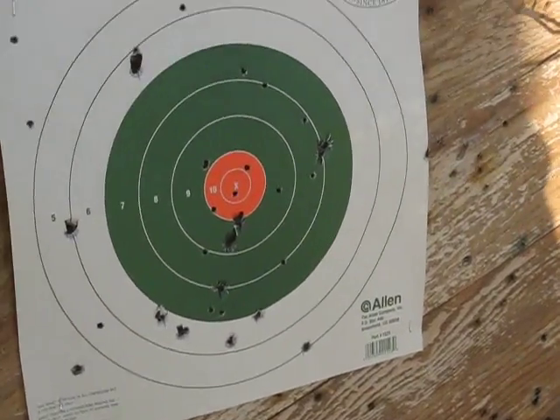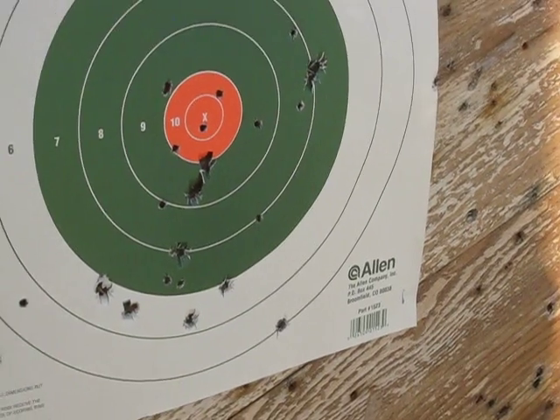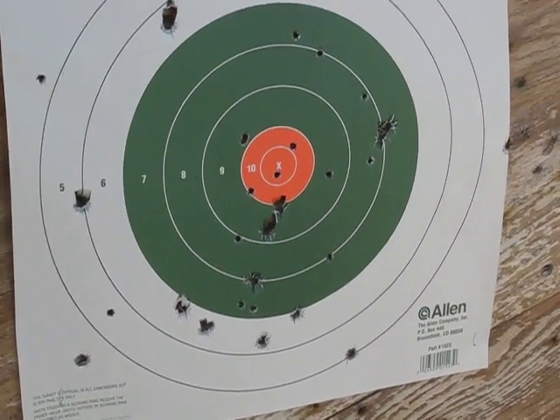Check her out — I'm all over the place but oh well, we've been out here a while shooting. They're in there. All the bigger holes are obviously the .45.